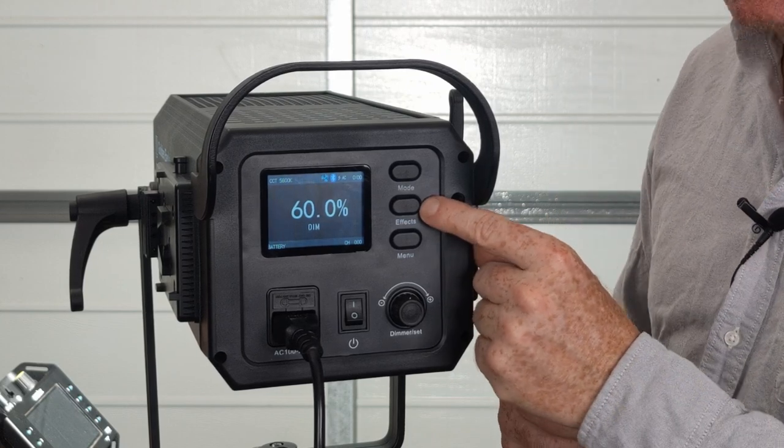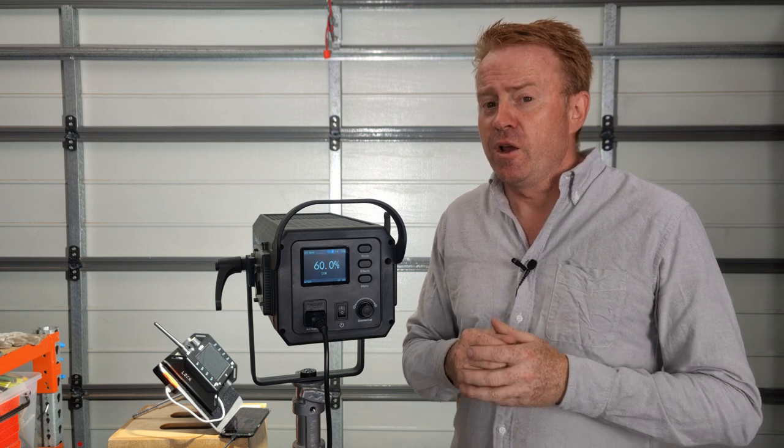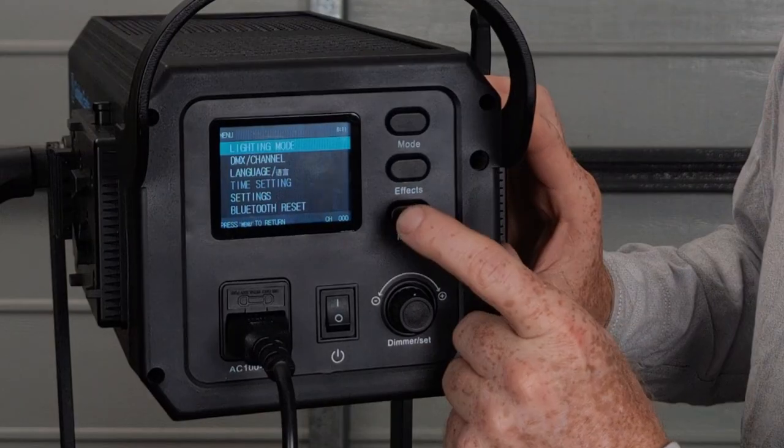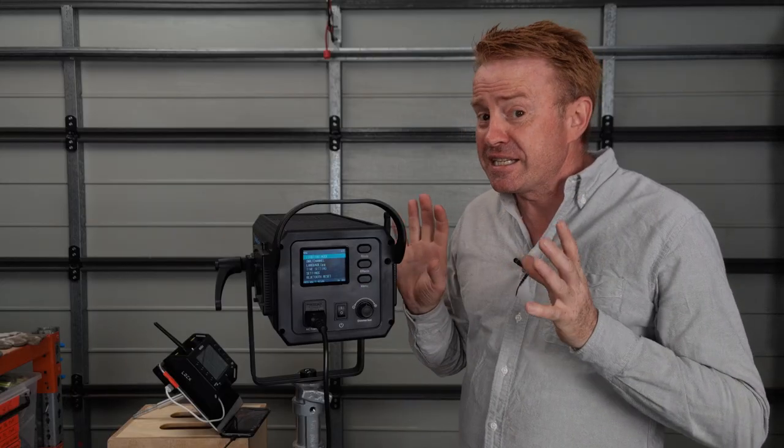The next thing on the back is the effects modes. I'm not even going to bother showing you the effects — the processing in this unit is really slow and it just can't pull them off. I suspect there's been some lazy programming here; they've taken the menu system from another light and chucked it into this one, because you've got special effects like cop car which you can't do on a mono-coloured light. Also in the menu system you've got things like a DMX channel selector, but this unit doesn't have DMX.